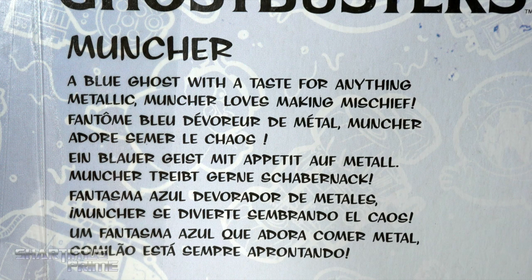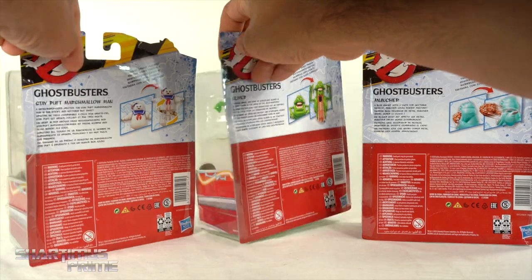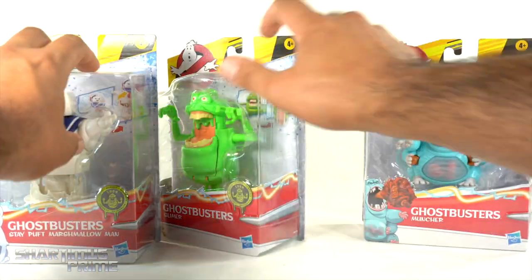There's a read-up over here for Muncher, there's a read-up over there for Slimer, and then there's a read-up over here for the Stay Puft Marshmallow Man. Nothing much going on on the side, the top, or the bottom. So let's get to it and crack these things open.